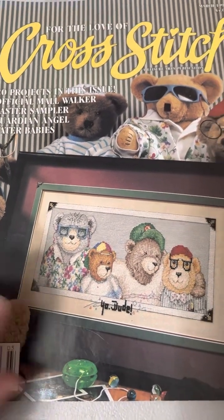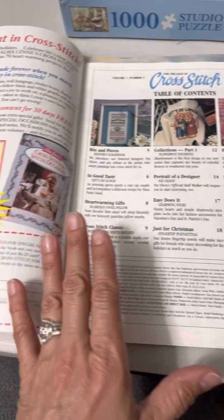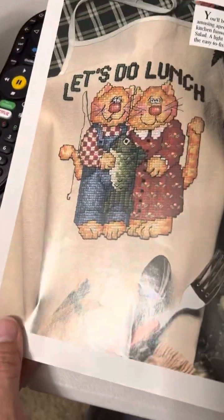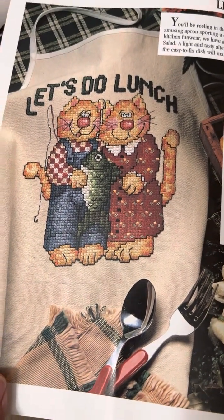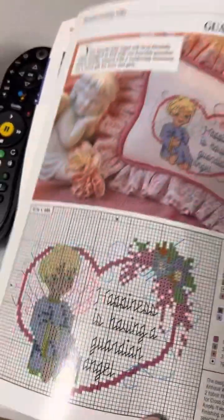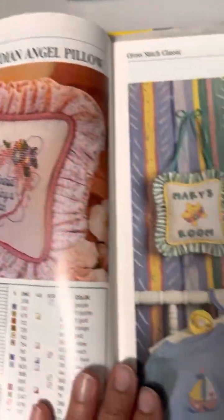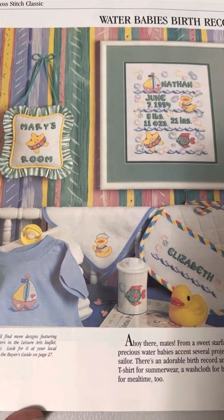I'm not going to go over every single thing in here — I'm just going to basically show you the projects so you know what you're looking for. So let's go: there's a cute little cat, a couple, a guardian angel, and sweet water babies birth record.